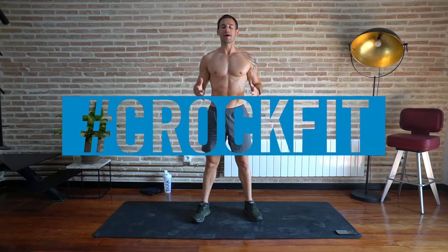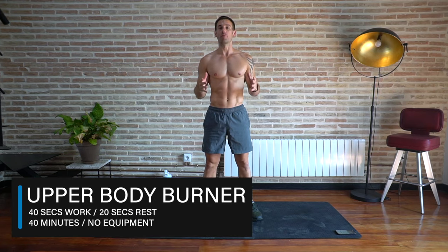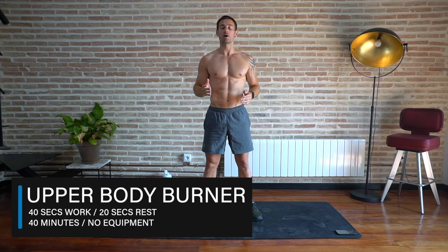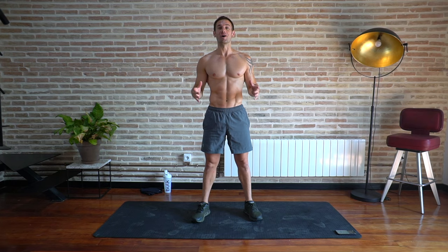Hey guys, Alex here, welcome back to my YouTube channel. Welcome to today's workout — an all-round upper body workout. We're going to be working pushing, pulling, and even core as well. We're going to be working through with a non-stop timer of 40 seconds work, 20 seconds rest, and it's gonna burn. Are you ready?